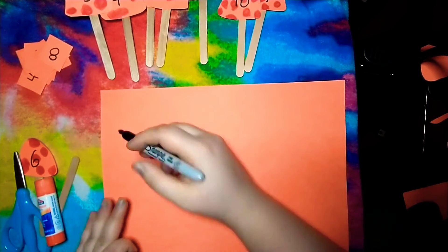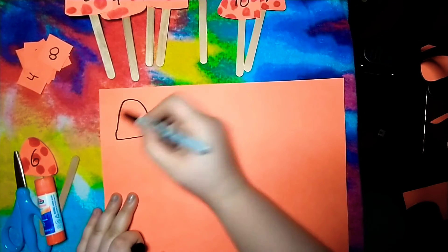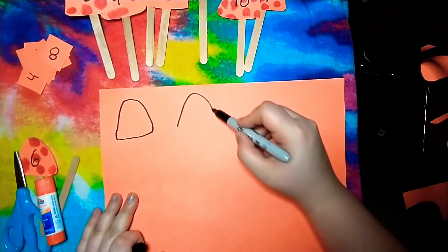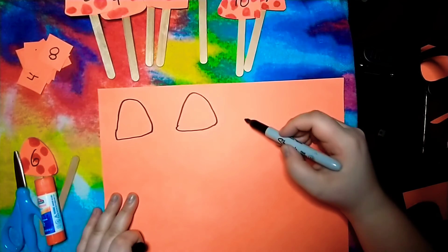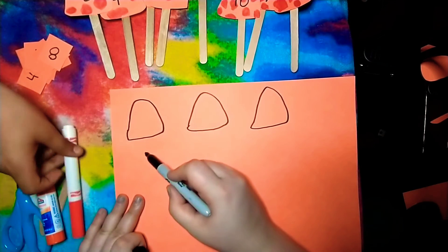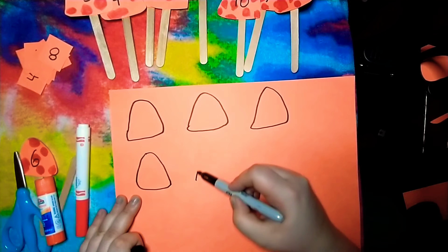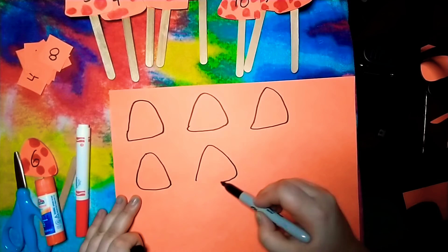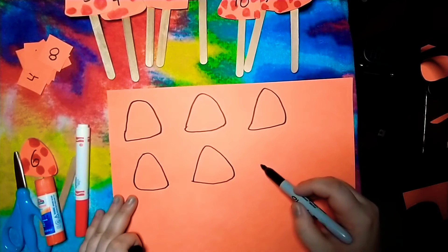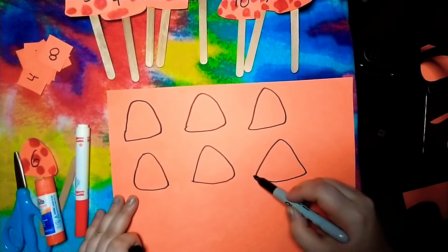Draw the tops of your mushrooms. You should make at least ten mushrooms, and remember it's okay if they all look different because mushrooms are never all exactly the same. I like to make a hill shape and then a line across the bottom to make my mushrooms.